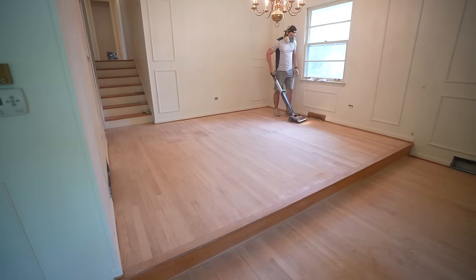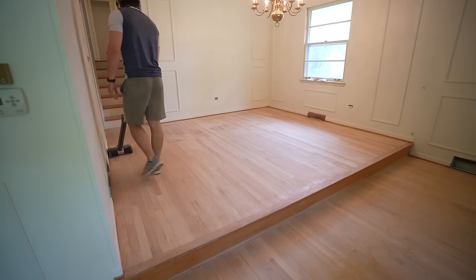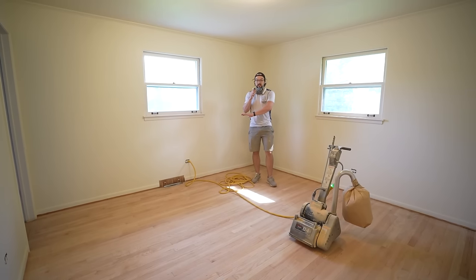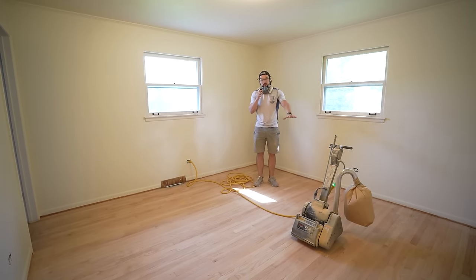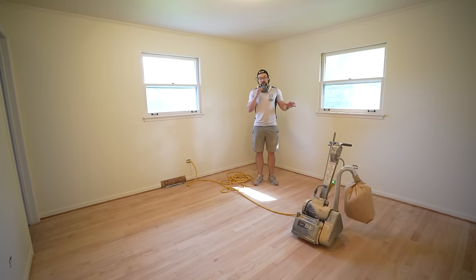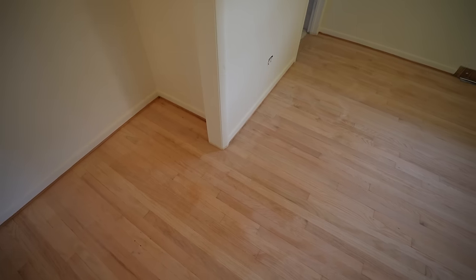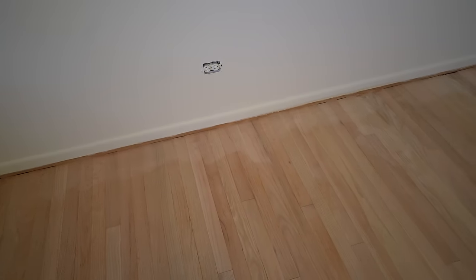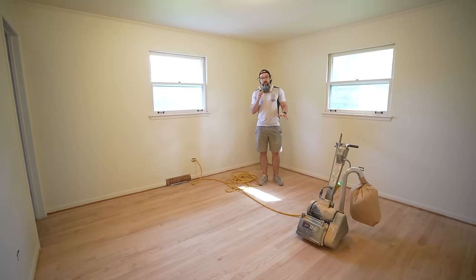We vacuumed every inch of the hardwood to make sure we got up all the dust before our next pass. We just finished sanding at 60 grit for the entire floor with both the drum sander and the edge sander. However, the edge sander was a little bit more powerful, leaving some blotchiness on the floor between where the drum ended and the edger started. We did a test with 80 grit on the drum sander and it did take out those splotches.